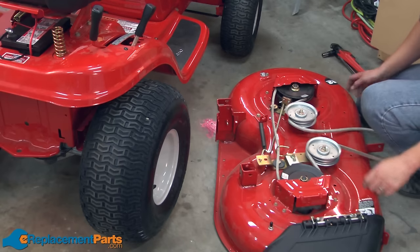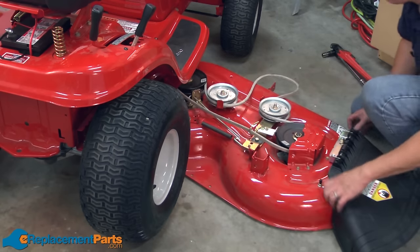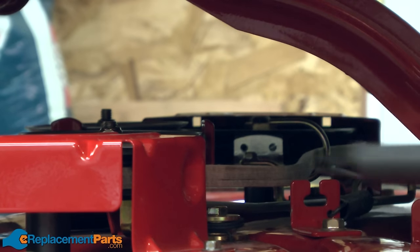Now we'll remount the deck. I'll start by sliding it back underneath the mower. Now I'll reinstall the PTO cable.